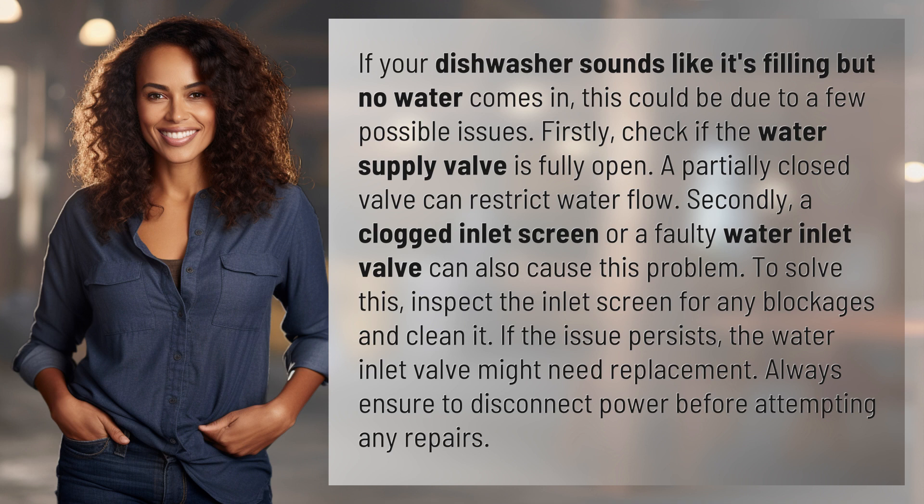To solve this, inspect the inlet screen for any blockages and clean it. If the issue persists, the water inlet valve might need replacement. Always ensure to disconnect power before attempting any repairs.